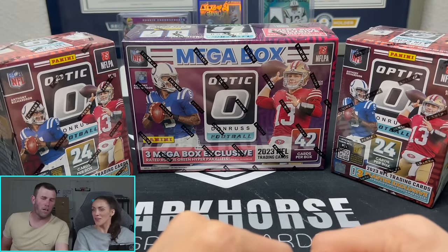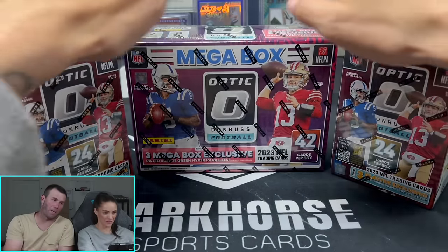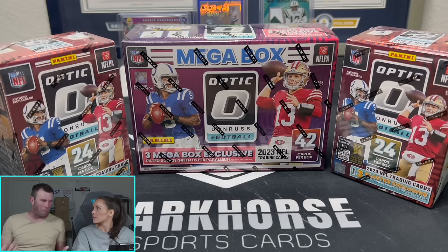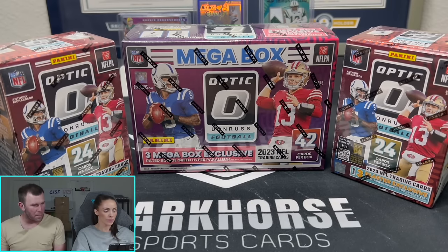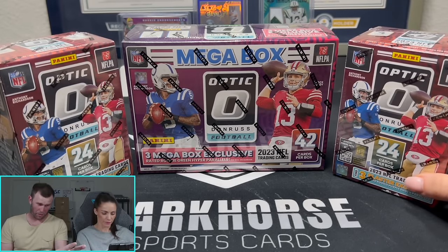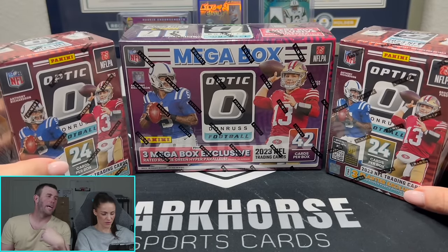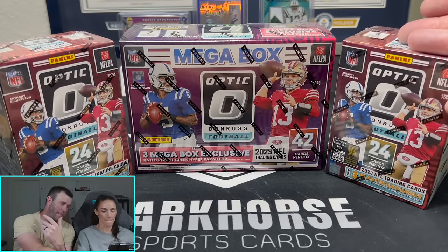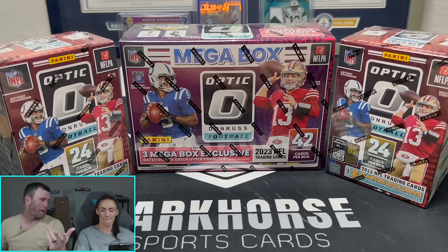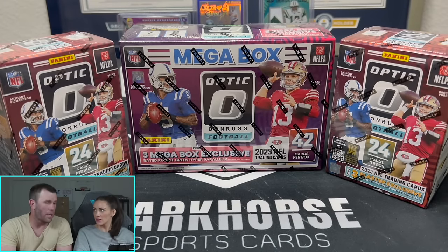Today's video — fun little video for you guys. This will be the first time Kelsey's opened Mega Boxes on the YouTube channel. We're going to do a little value comparison: two Optic Blasters versus one Mega Box. The blasters retail around $30-$35, the Mega Box retails around $60-$65. Secondhand, blasters are like $60-$70, Mega Box is like $115-$120. They're about the same if you rip both. I think we go Mega Box first and then Blasters.